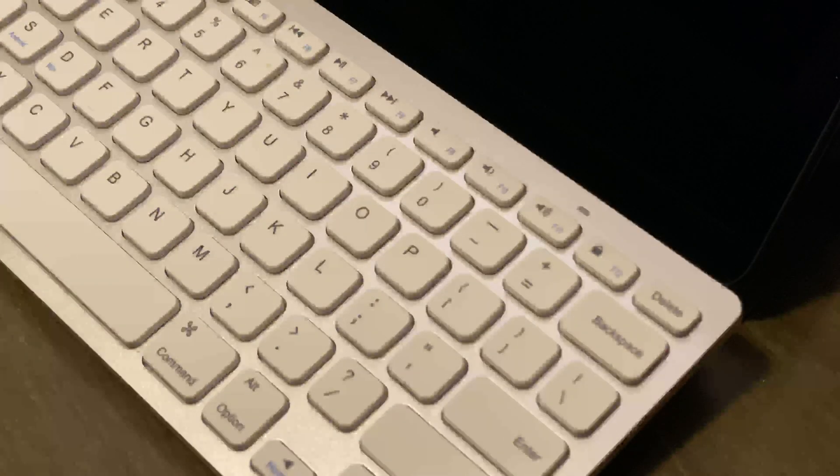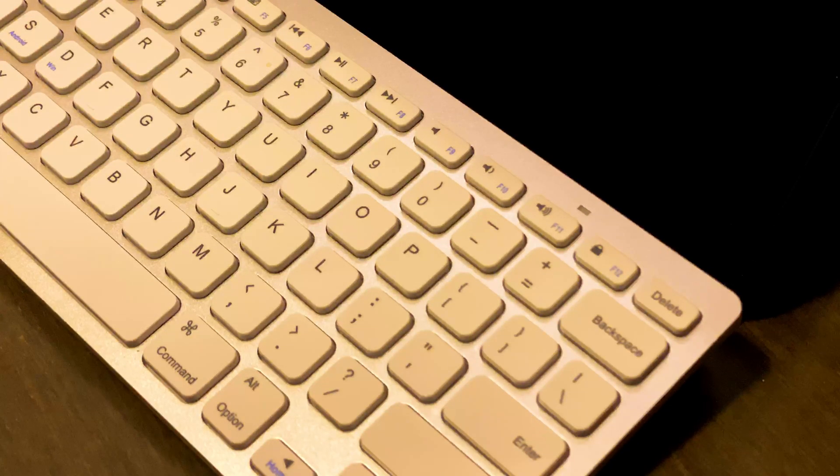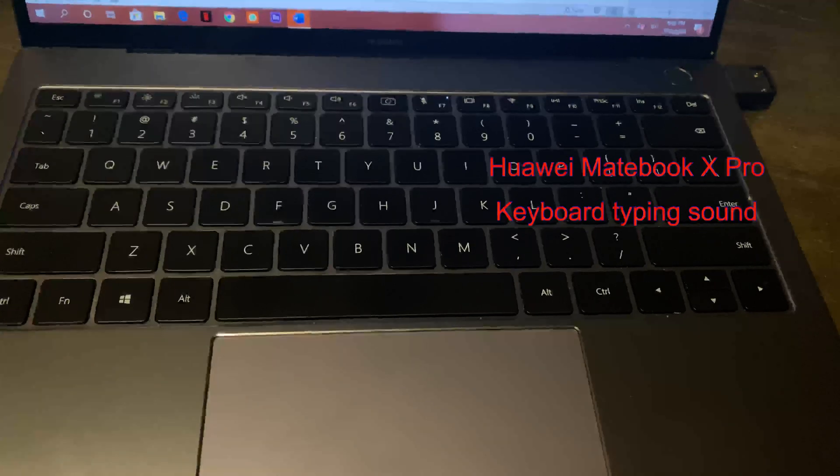I'm going to speak a little bit about the quality of the keyboard as well, and I'll play the sound that comes out of this keyboard when you type on it, compared to a Huawei MateBook X Pro just for your comparison. Here's the sound that comes out of the Anker keyboard. And now we jump onto the Huawei MateBook keyboard.